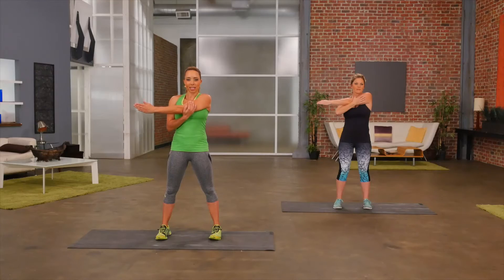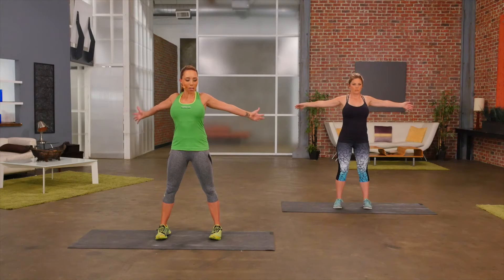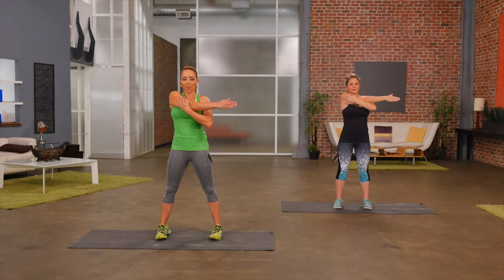A lot of people have a tendency to shrug their shoulders up, but don't — pull the shoulders down. Extending the neck, feel that stretch. What you do on one side, you always do on the other. Open up and then cross over to the other side. Always feels good to stretch after a workout.